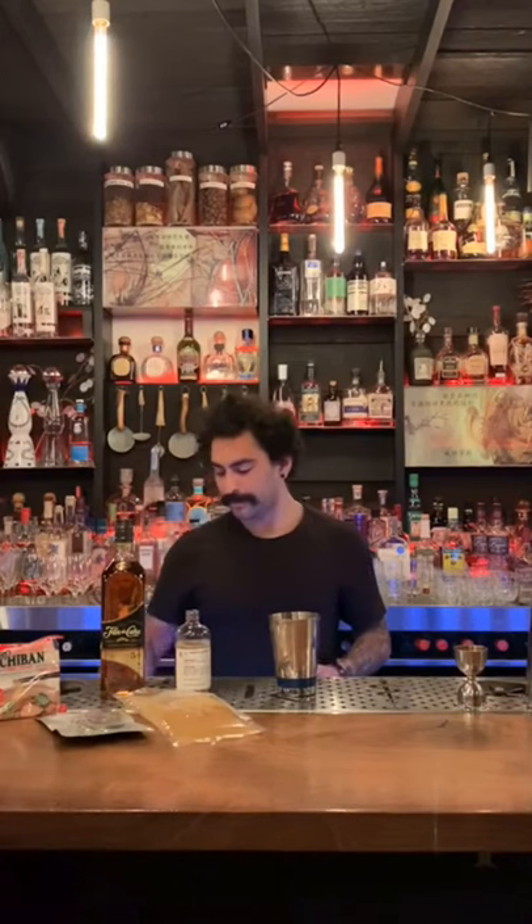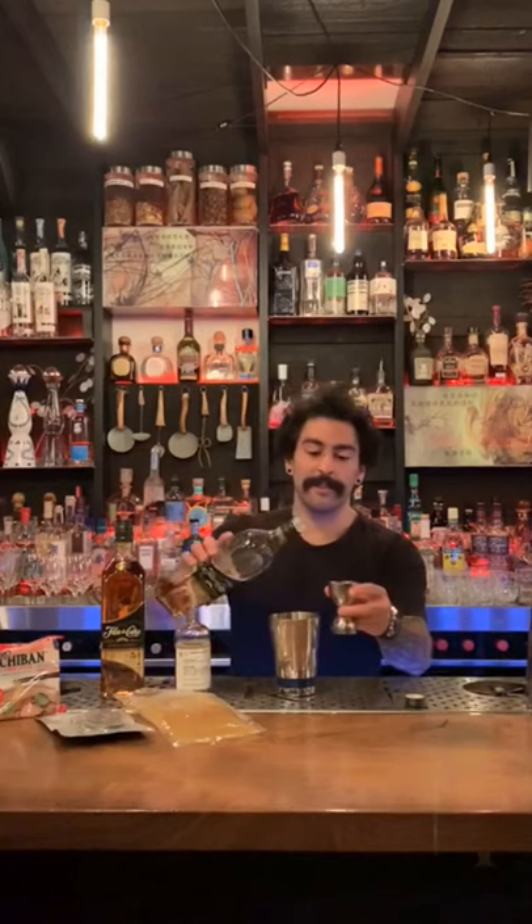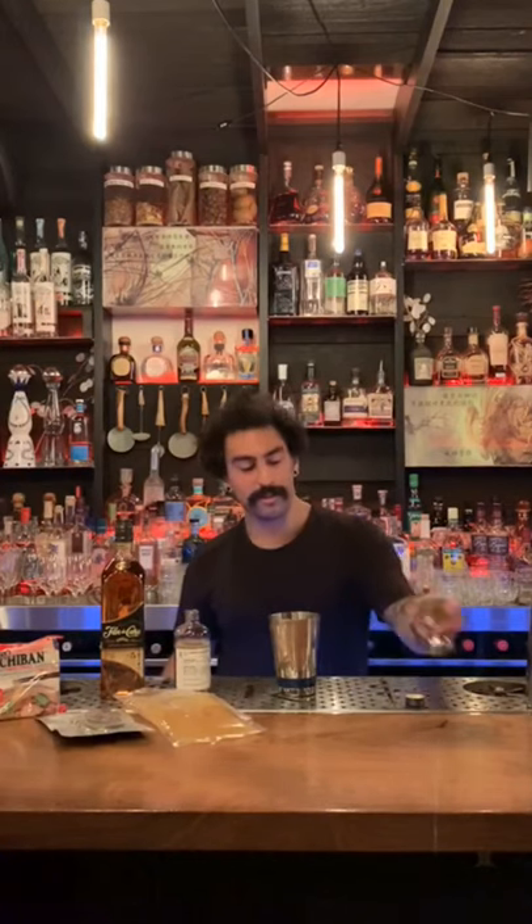We have these nice shaker tins here at the bar, but if you don't have shaker tins at home you can use a mason jar or really any kind of sealed container. If you're wanting to step up your bar game, we will be selling all sorts of bar tools through our website so you can have the full bar experience in your own kitchen.